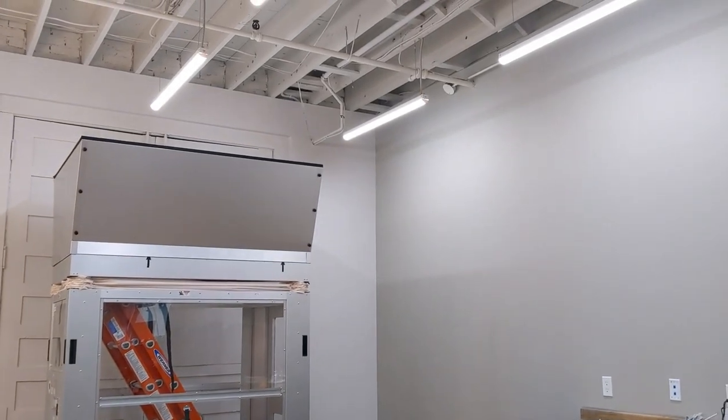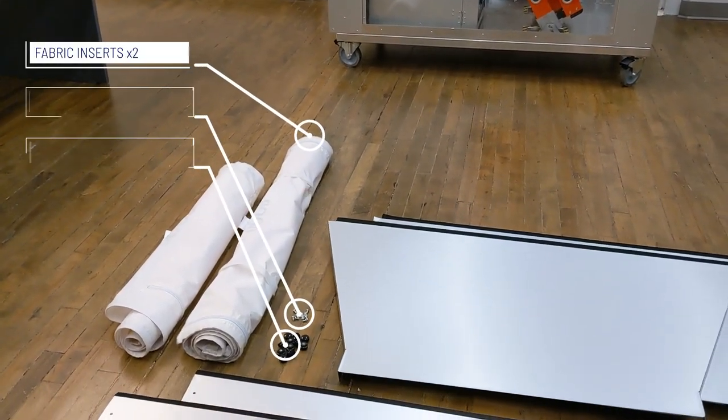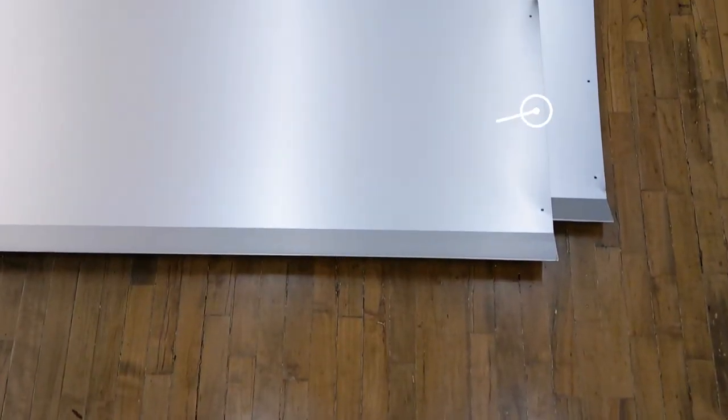Before building, make sure you have all of the necessary components in your kit. There should be a total of two fabric inserts, 12 knobs and screws, and two long and short panels.